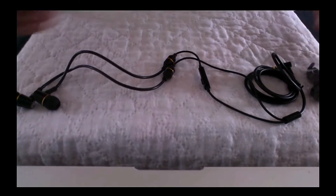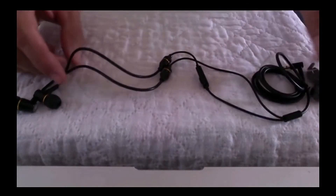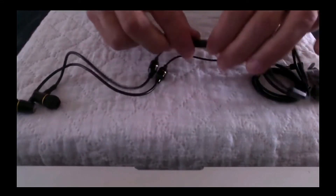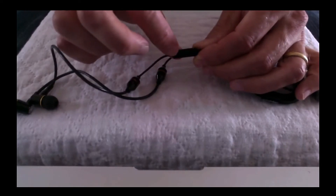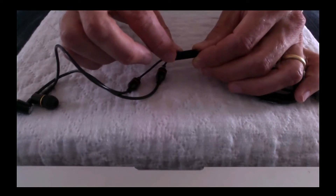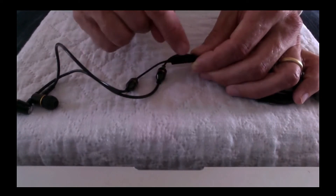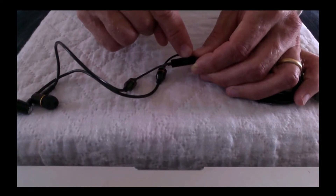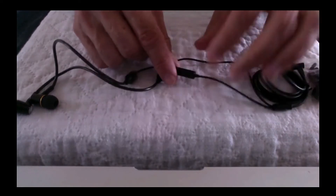So to recap what you get: the shielded wire, and here at the bottom we have the microphone. You wear the headset around your neck and this microphone picks up the sound. There's also a little button which enables you to take and end calls — press once to answer, press again to hang up.